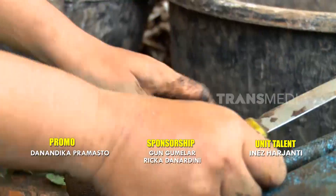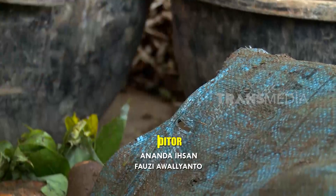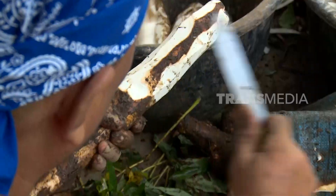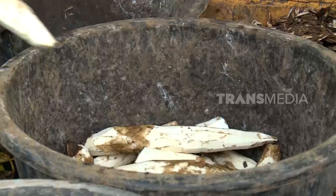Di sini puluhan kilogram singkong diolah menjadi beragam jenis keripik Sanjay. Singkong didatangkan langsung dari kebun-kebun yang ada di sekitar Bukit Tinggi maupun kabupaten sekitarnya.